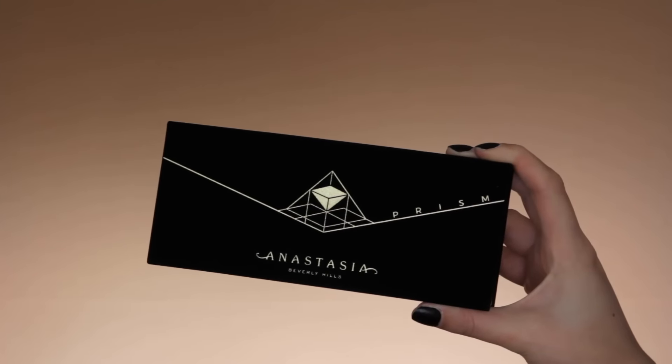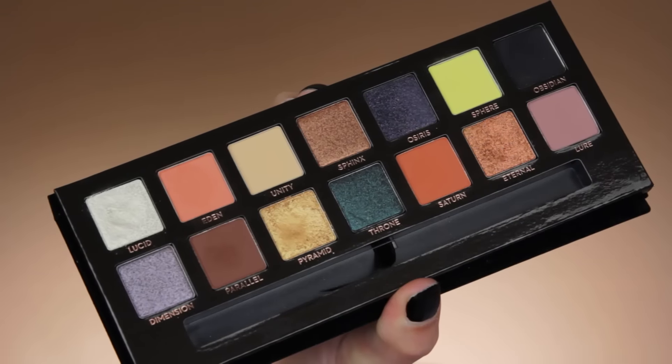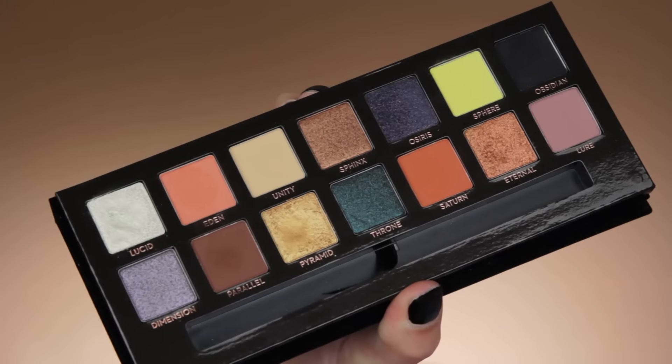Hey guys, welcome back to my YouTube channel! Today I'm creating another look using the Anastasia Beverly Hills Prism Ballad.